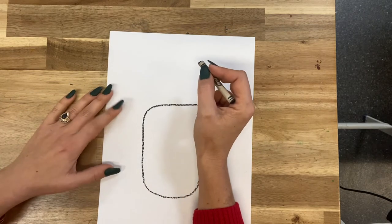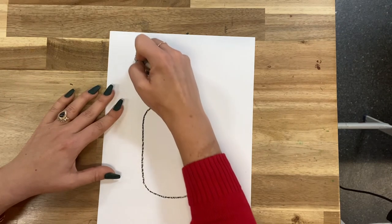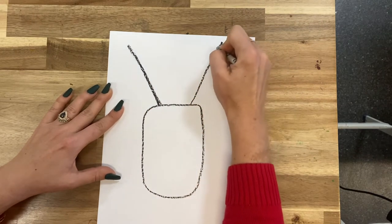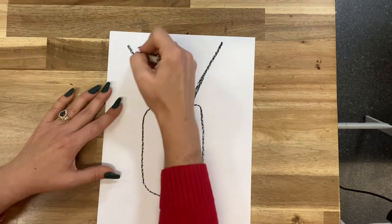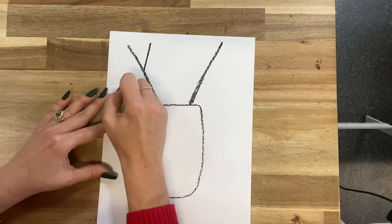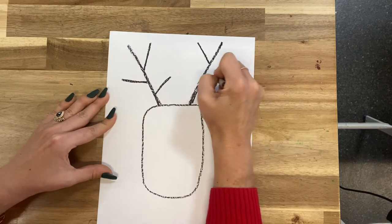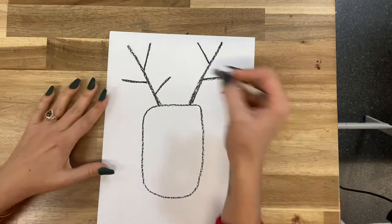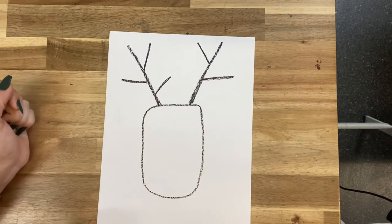All right, so let's go ahead and give him some antlers. We're going to come up this way and I'm going to go over that twice and up that way and over it twice, so it's just a little thicker in the middle. And then we're just going to give him some little straight lines for antlers — maybe two on one side and one on the other, or maybe three on each side. Something like that would be fine.